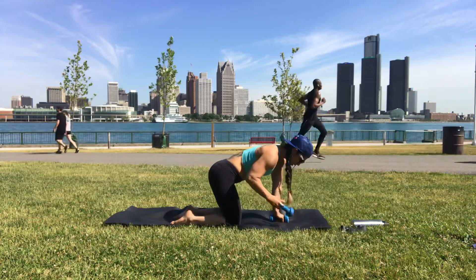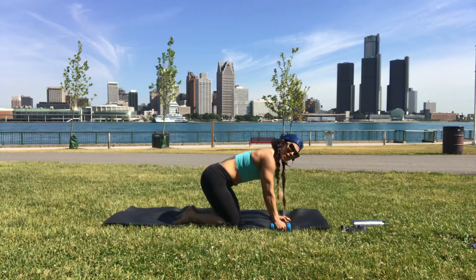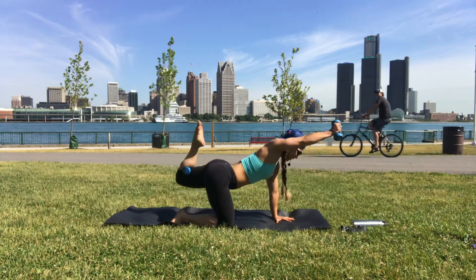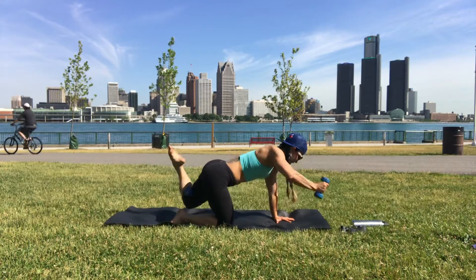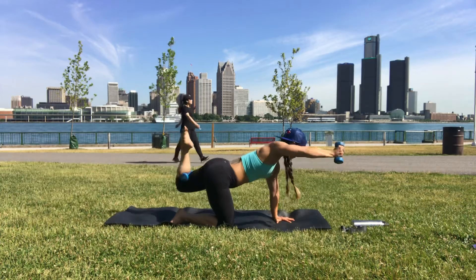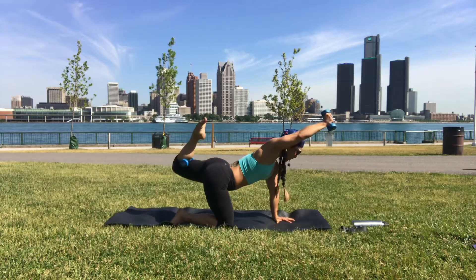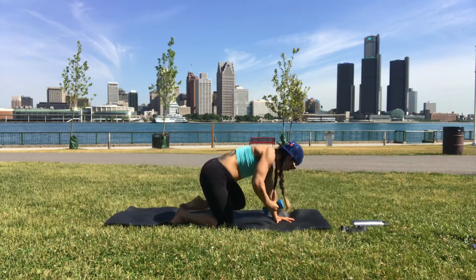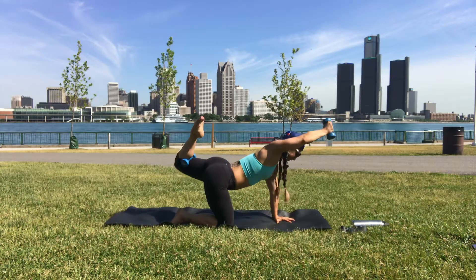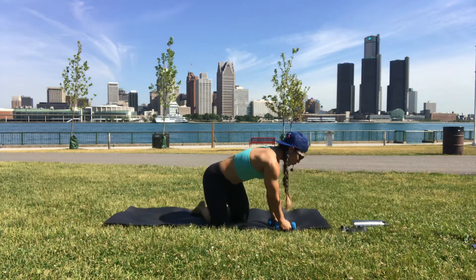Knee down, take the dumbbell behind the left knee — right hand has the dumbbell, left hand under shoulder. When you're ready, left knee and right arm up, elbow and knee to chest. Exhale when you come in. Make sure the abdominal wall is strong when you pull the elbow in. Come down to your knees, taking both dumbbells again, one in each hand.